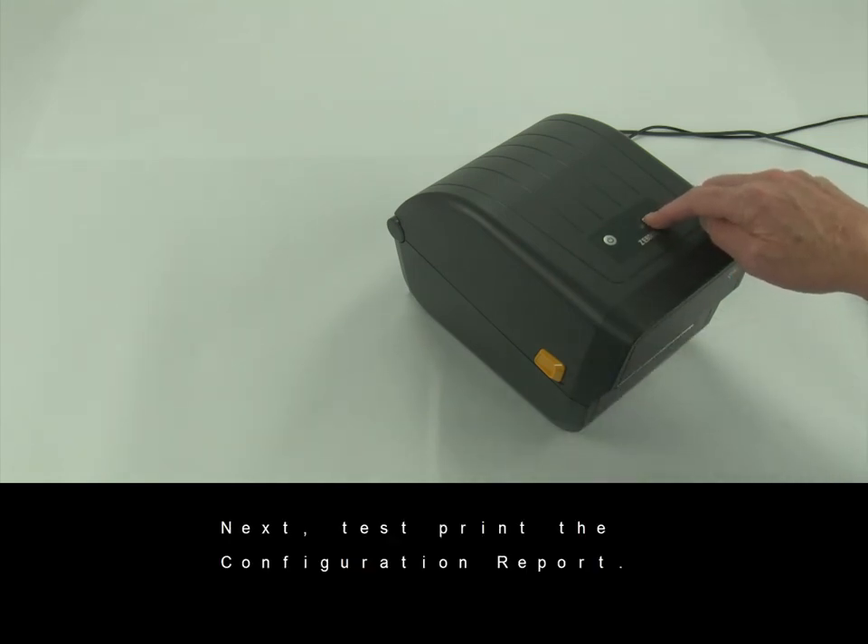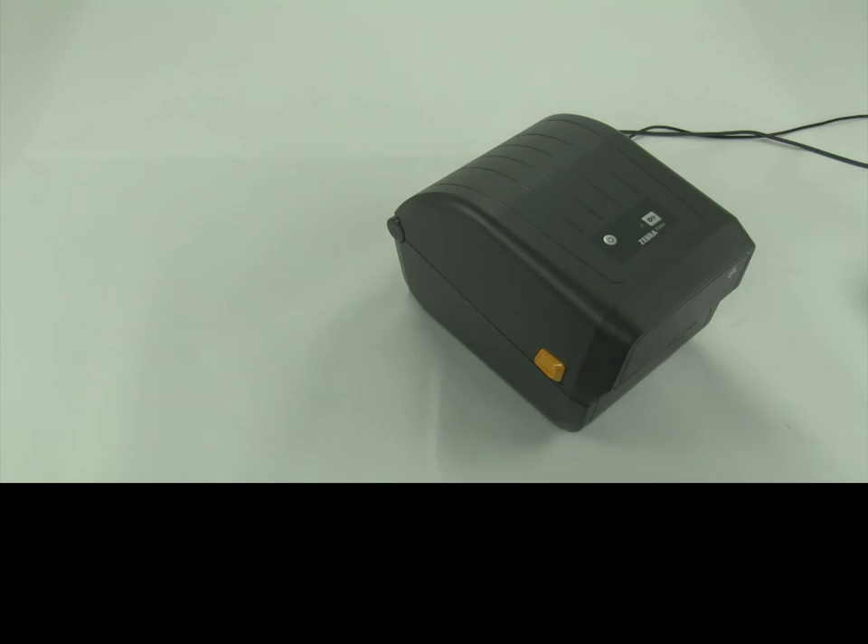Next, test print the configuration report.